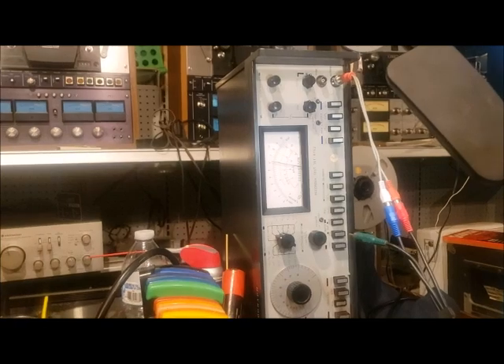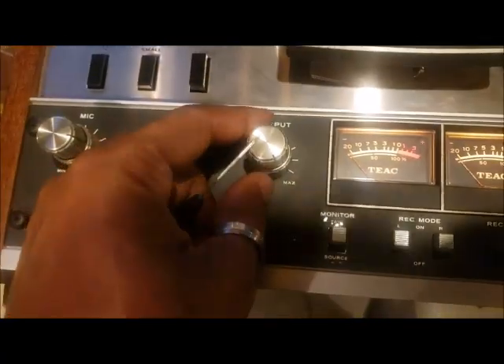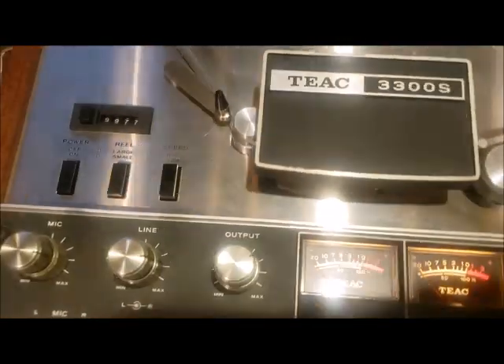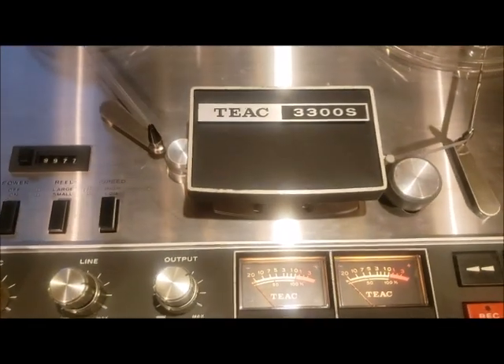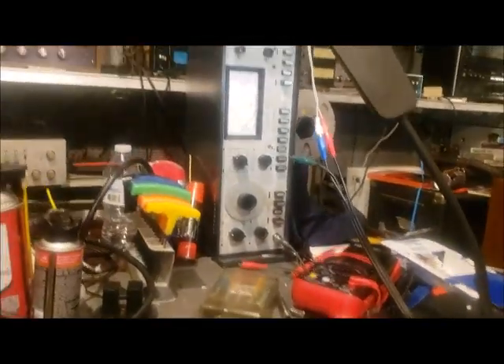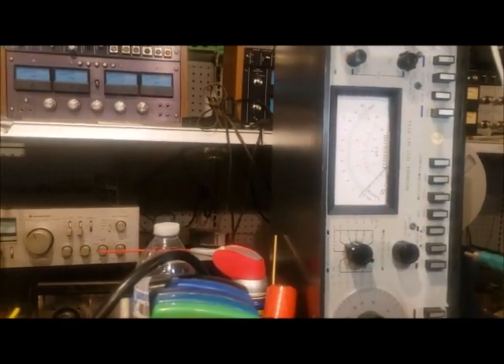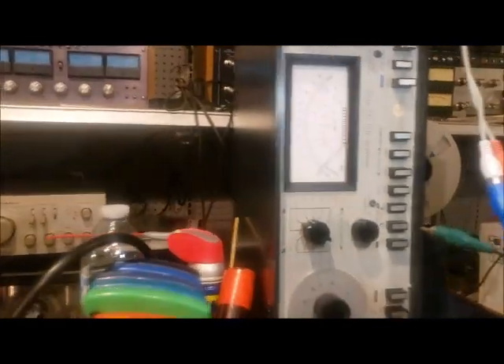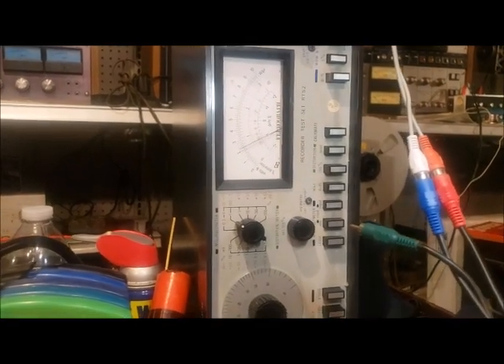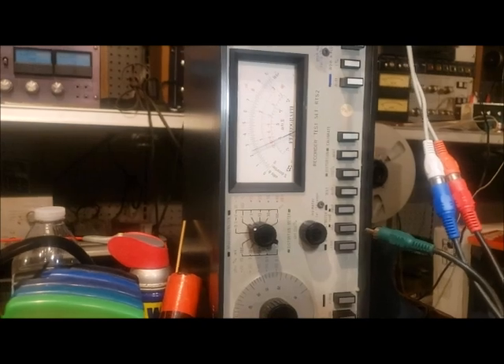Next we're supposed to move the output jack to approximately 2 o'clock. As we play the tape we should have a -8dB signal, which we'll be reading on our meter. We're still connected to the left channel, so we'll look for a -8dB signal when we press play. It's reading about -10dB, so we need to bring it up a little bit.